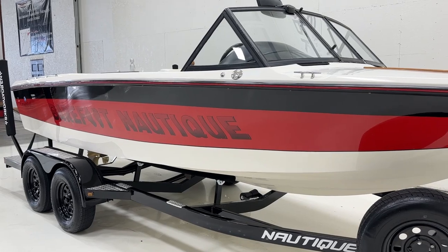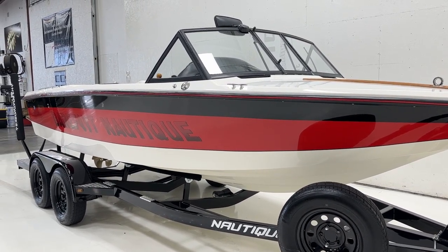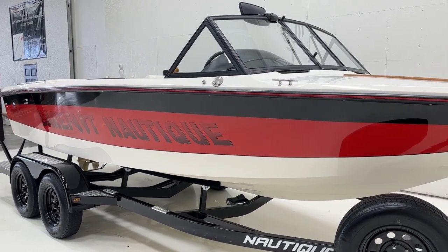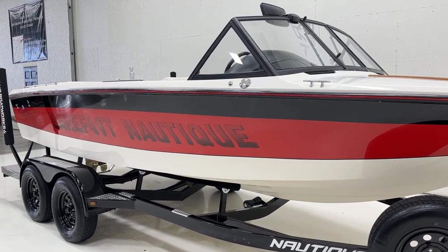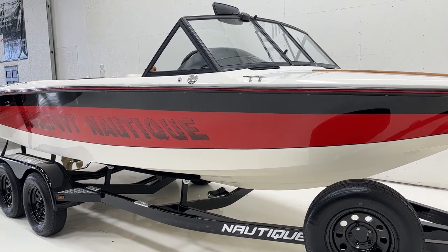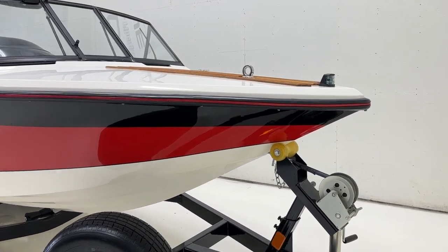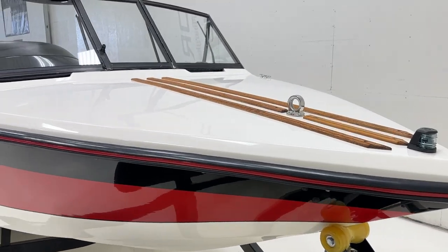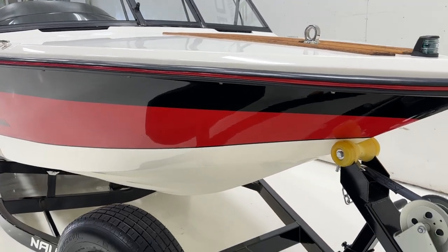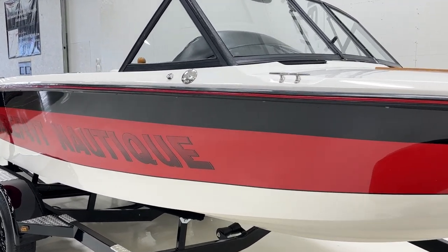We got the boat in the fall of 2019. It came originally on a factory single axle trailer that was pretty rusted through, and it had the stock 351 in it. We did repower with a six-liter, but we'll get to that. We wet sanded and polished and got the gel coat up to snuff. The neat thing about this boat was it had been parked inside and just not been used for a really long time.